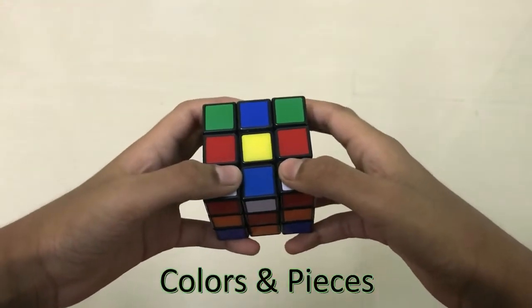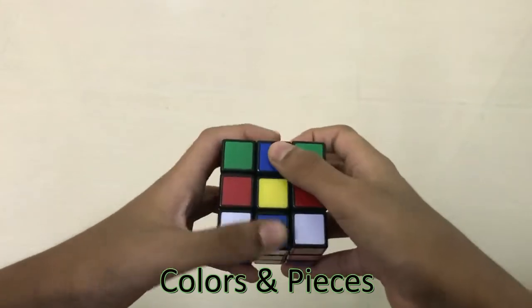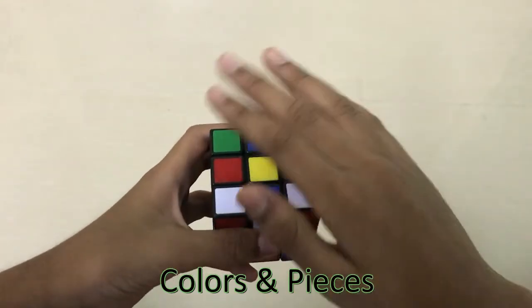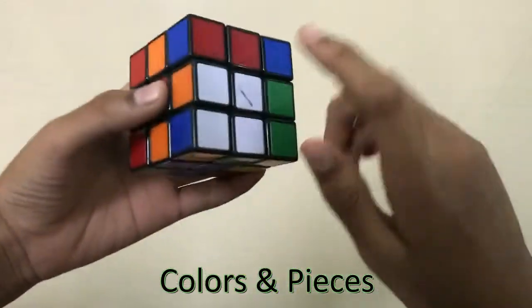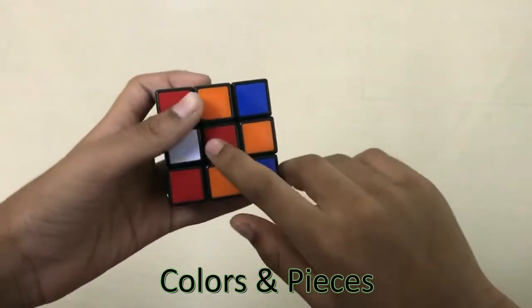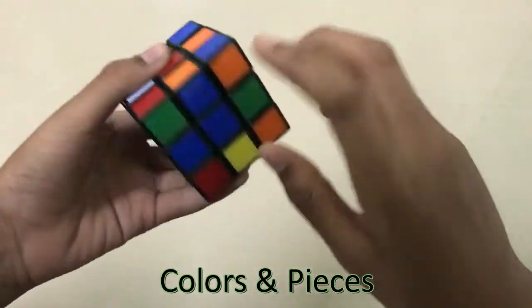The first thing we need to know is about the pieces. These are the corner pieces, these are the middle pieces, and this is the center piece. It is applicable for all the sets. The yellow center piece is always opposite to white, the red center piece is always opposite to orange, and the green is always opposite to blue.